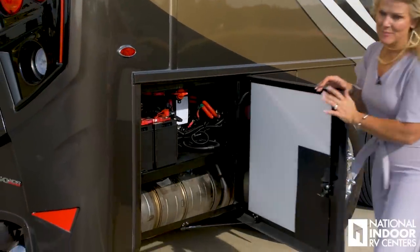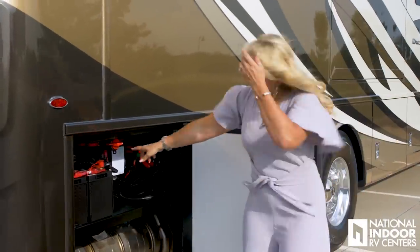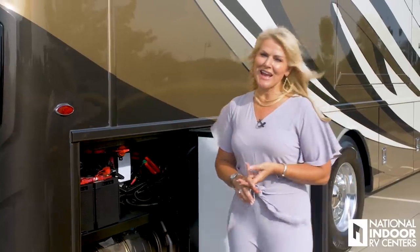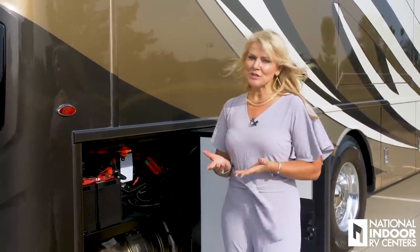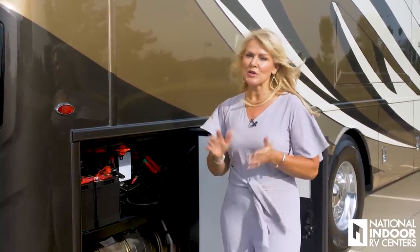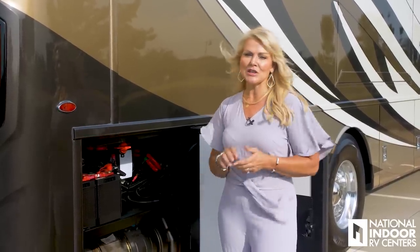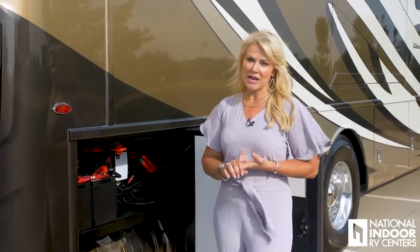Here's our chassis battery compartment. We also have the disconnect switch for our chassis batteries. If you're not storing your coach with us at National Indoor RV Centers, when you store your coach you're going to want to make sure you turn off your battery disconnect so you don't have any parasitic draw on your chassis batteries.